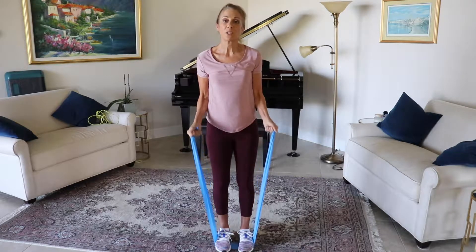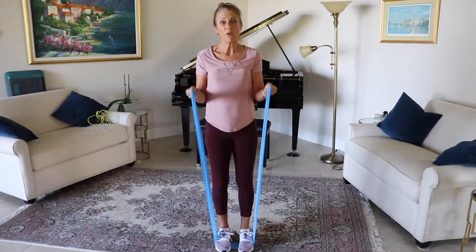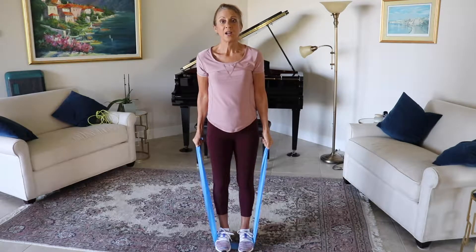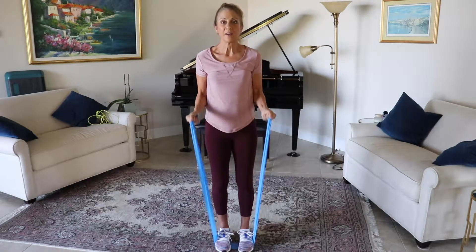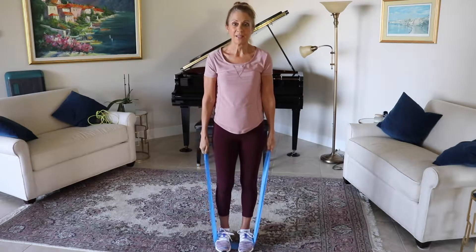We're going to go five more times right here: five, four, three, two, and one. Bringing that down.